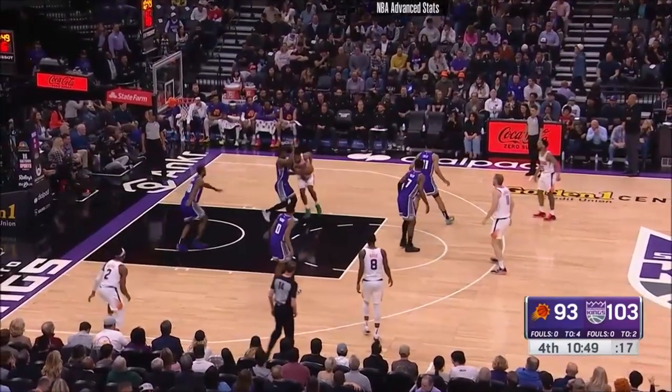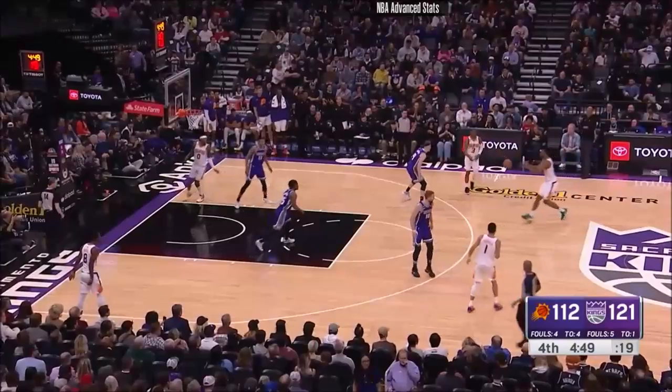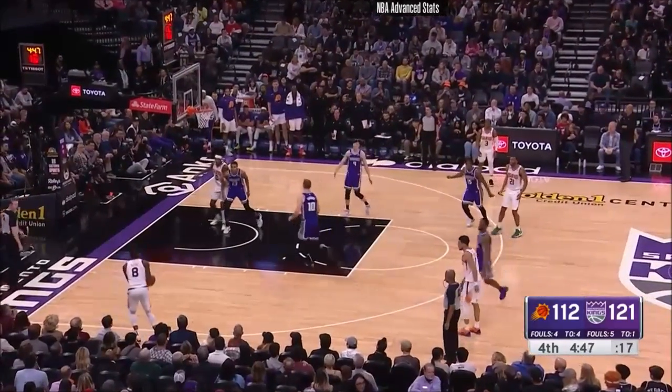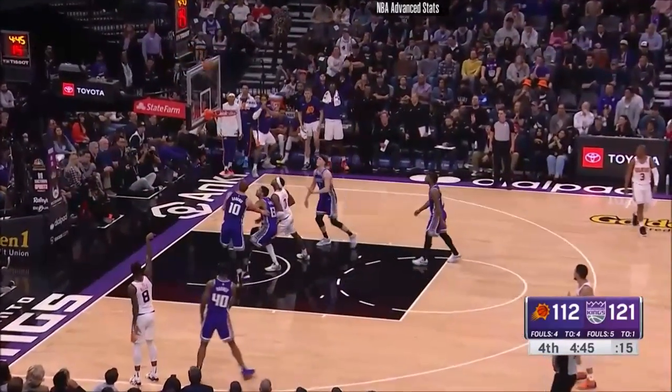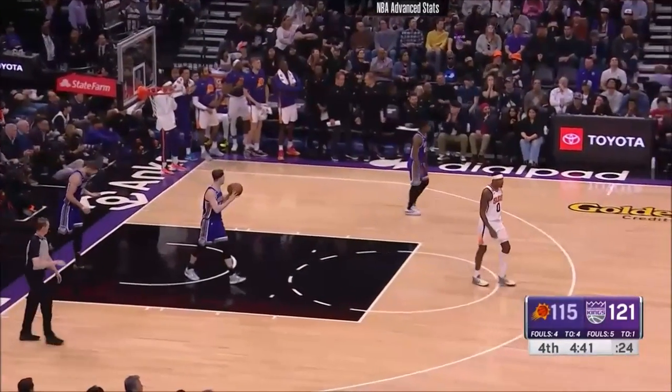Payne out front. T.J. Warren, whistle and one. Warren. One more to Ross. Somebody hit the snooze button. And Ross makes the Kings pay. Payne.